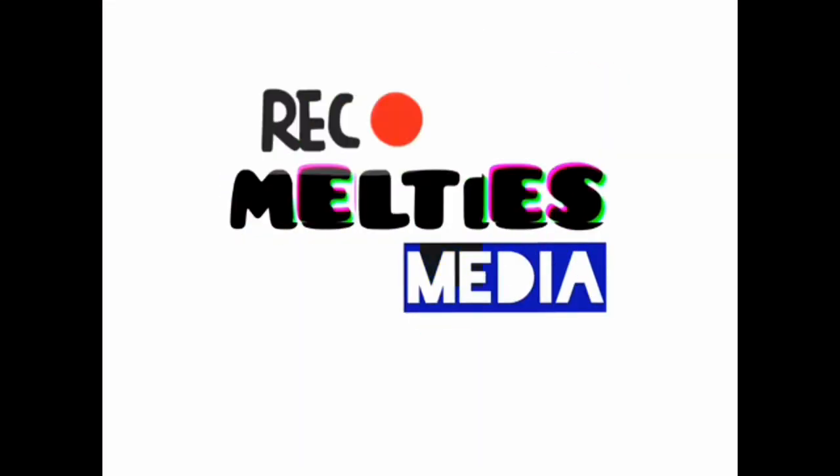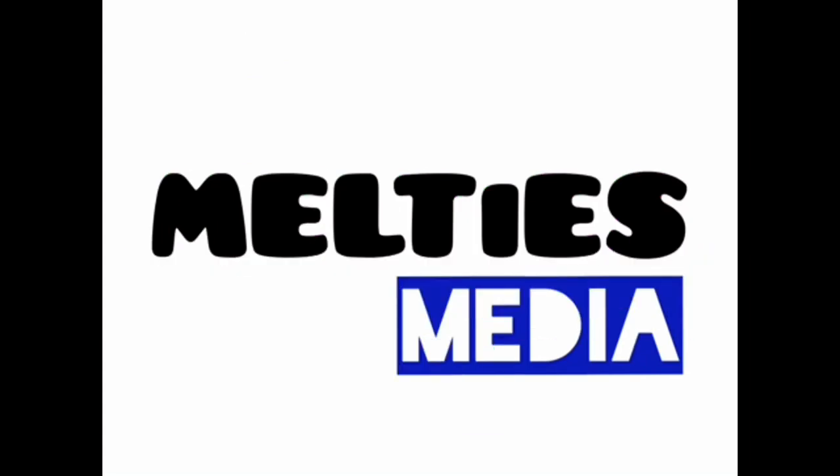Hi all, welcome to my channel. I am going to share Ramadan preparation tips with you.